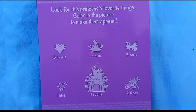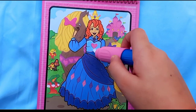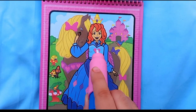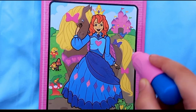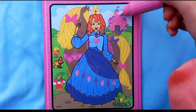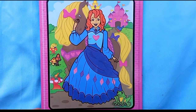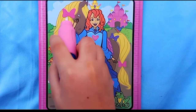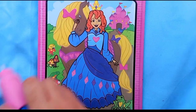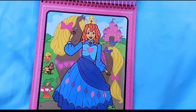Now let's look for the things. Five hearts: one, two, three, four, five - all found! One bird - it's over here. One castle right here. Two frogs - one, two. Three bows - one, two, three bows found. One crown found. I found everything on this scene - I really love it! Now let's do the next one.